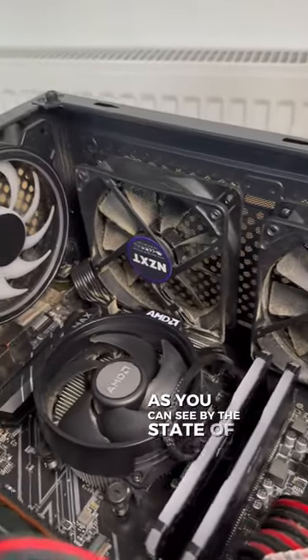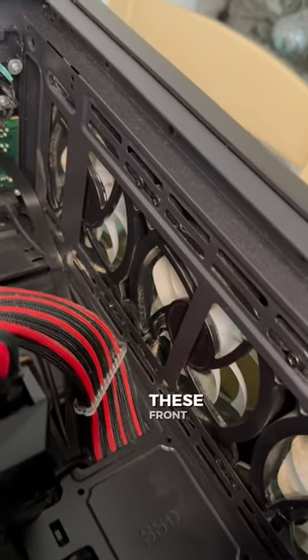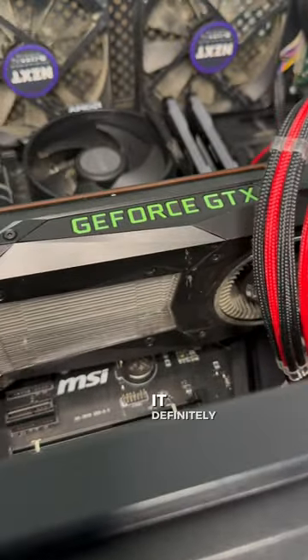As you can see by the state of these fans, it really does need a clean out. These front fans are just as grim as well. And considering this Titan was nearly £1,000 brand new, it definitely needs a clean up.